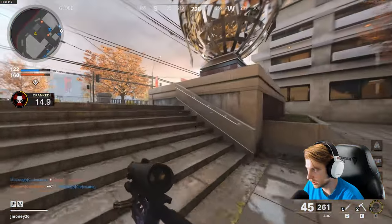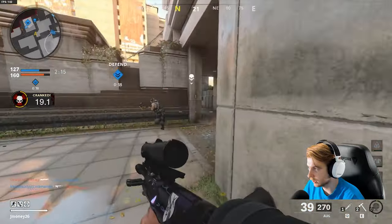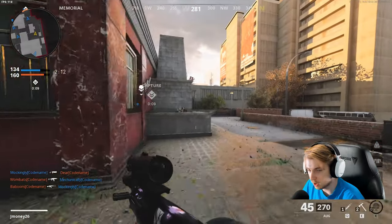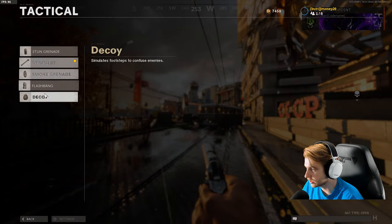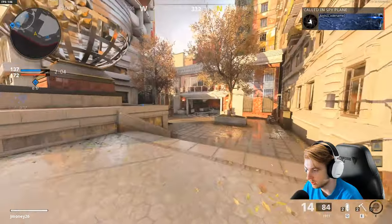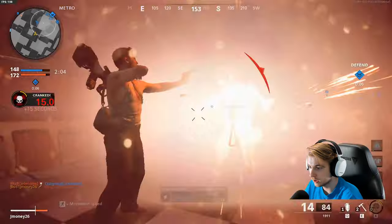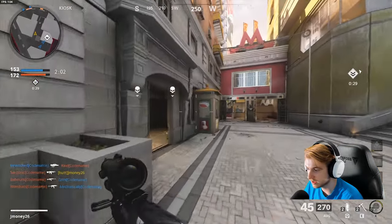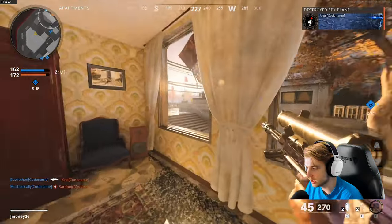I need an assassination. I'm switching out the stim for smoke grenades and I'm going to just hide in one and see if I can catch somebody lacking. Oh, here we go — bye! Oh, that looks sick with the explosive effect. And they added a new assassination icon — before it was just kind of a box with a slant in it, now it's actually a knife.